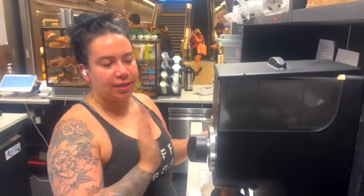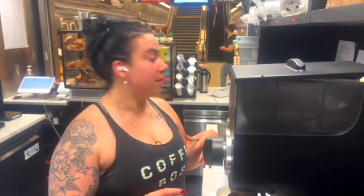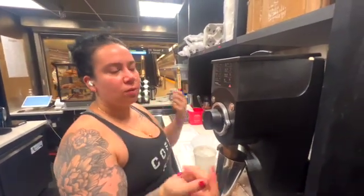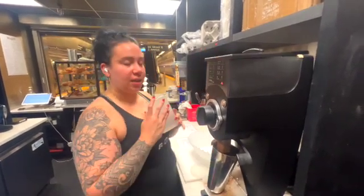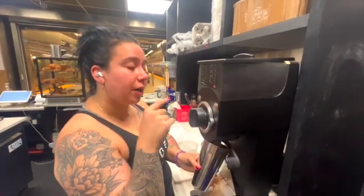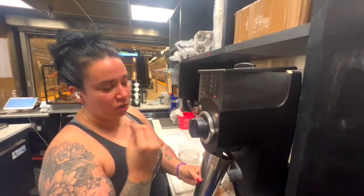Tap on to start the grinder. The only reason you would change the setting is if a customer bought a bag of coffee — for French press it's 18 to 19, for espresso it's 1 to 4. But always ask your manager if you're unsure. The 360 grams of coffee is going to take two grinds to fill up the cup. You'll hear the burrs going through to grind the coffee beans, and as it quiets you know it's almost done.